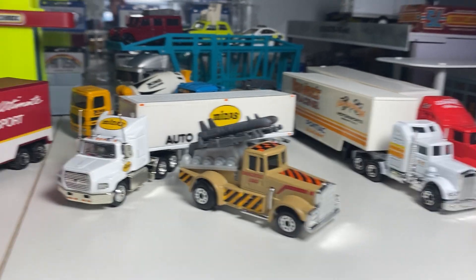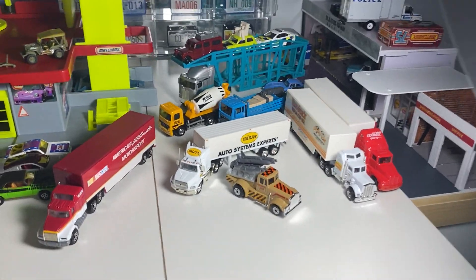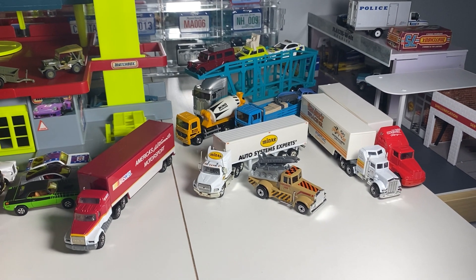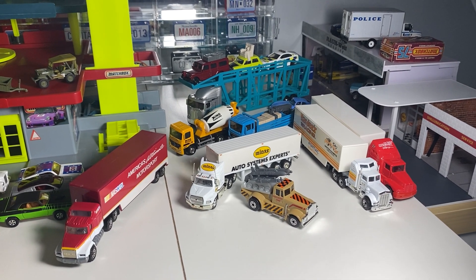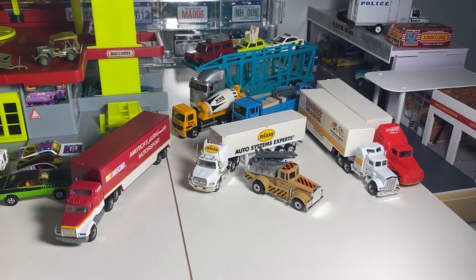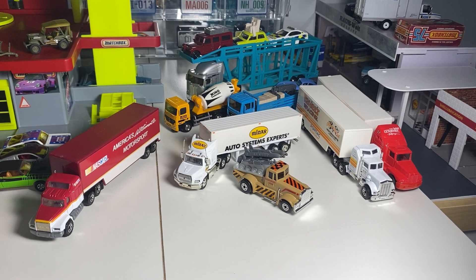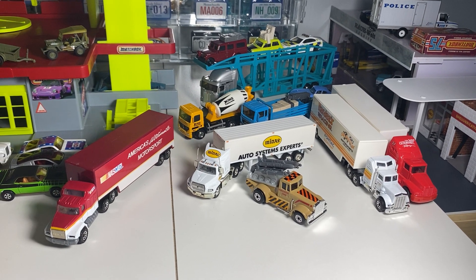We'll line these up here and take a look at that. So I'm curious to know, guys — what do you think? Do you like these big rigs and stuff like that? What do you collect? I'm curious. But that is pretty much it, guys. A bit of a longer video, and hopefully you enjoyed watching. Stay tuned for more.